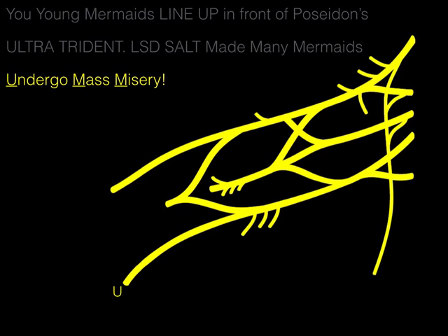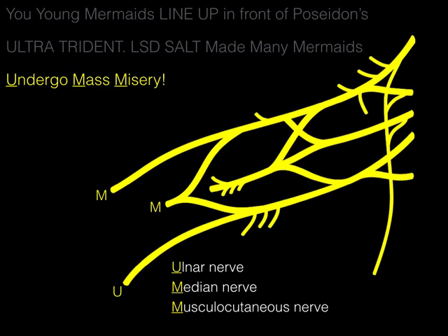'Undergo mass misery' — U, M, M. The U stands for the ulnar nerve, which provides innervation to the flexor carpi ulnaris, half of the flexor digitorum profundus, and most of the intrinsic hand muscles. The middle M stands for the median nerve, which innervates most of the forearm flexors, the thenar muscles, and the lateral two lumbricals. The final M is for the musculocutaneous nerve, which innervates all the muscles of the anterior compartment of the arm.